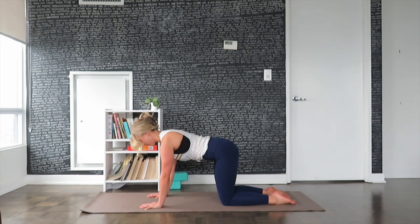Feel the hands on the mat grounding the thumbs, pointer finger, middle finger, ring finger, and pinky.